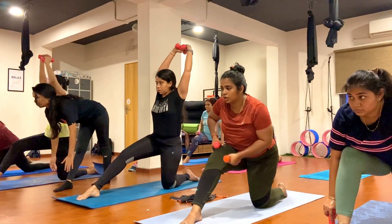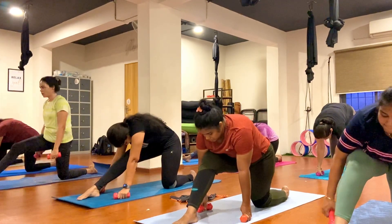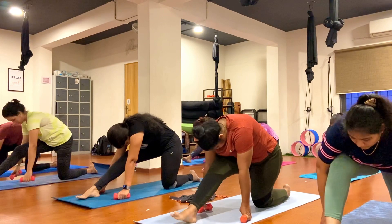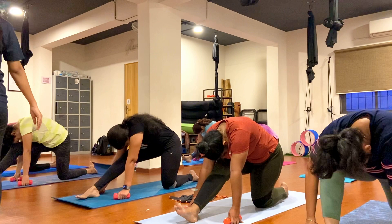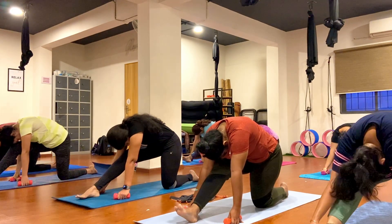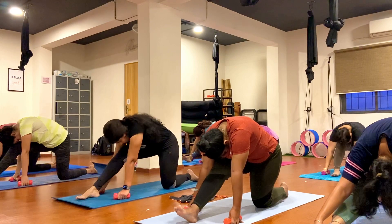Exhale, straighten your right leg here. Drop your forehead down on your right knee, just go ahead, keep breathing, exhale. One, two, three, four, five, six, seven, eight, nine, ten.